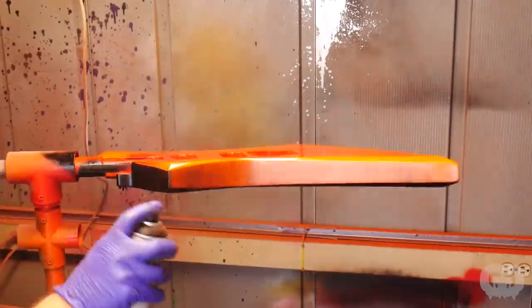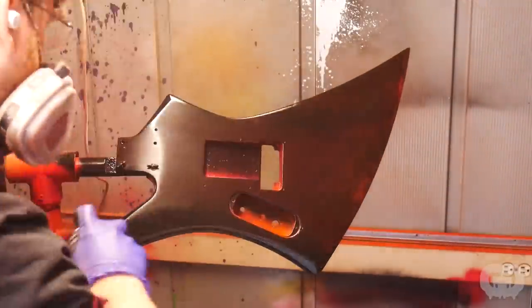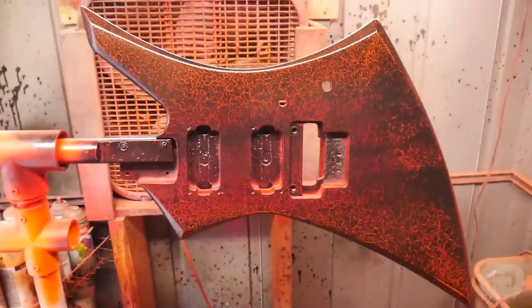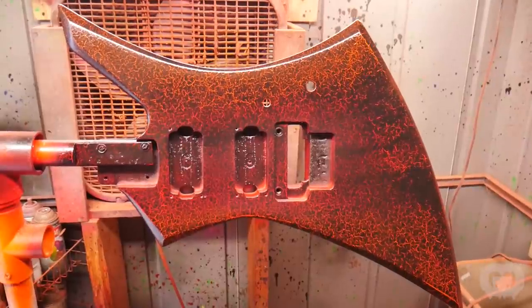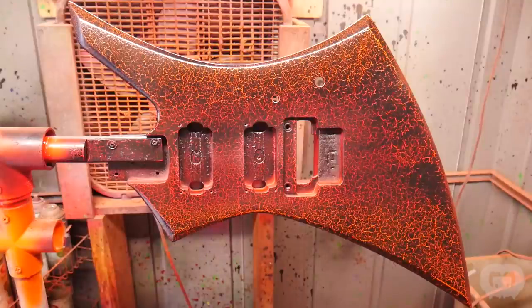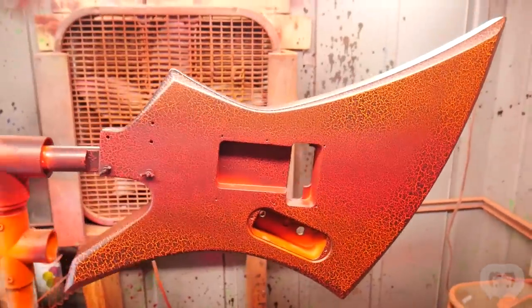Crackle paint is really fun to work with because it just transforms right in front of your eyes. You have to work quickly — if you start going over the same area too many times it kind of ruins it, so you've got to work straight through the guitar. And like magic, right in front of your eyes, it transforms. It's some type of chemical reaction, and it's really nothing new — it's a technology that's been around for decades. It was huge on guitars in the 80s, and in 2021 crackle is alive and stronger than ever. All my favorite big brands like ESP, Jackson, and Kiesel are doing crackle paint jobs and they all look awesome.